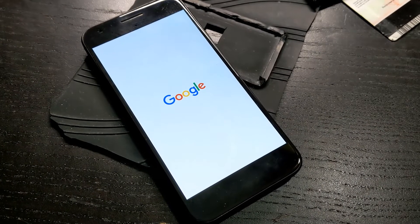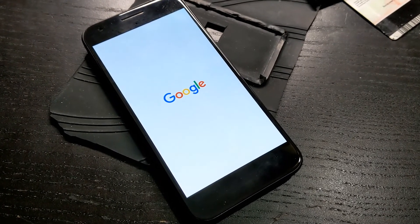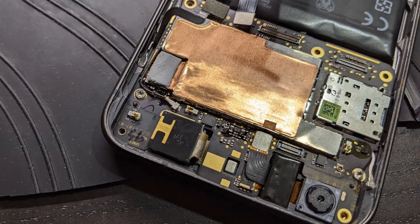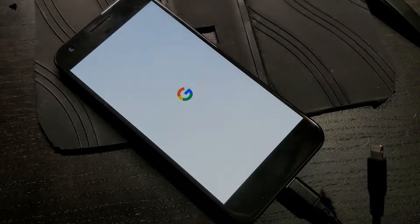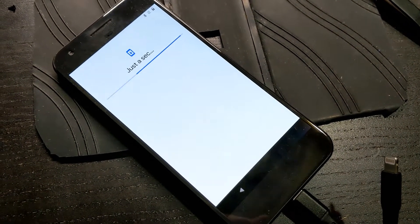So I ordered a replacement battery from eBay to see if that will get the phone to turn on. The phone turned on, but it was stuck on the Google screen — maybe because not everything is plugged in. I fully reassembled the phone with the cameras and all the sensors plugged in. Look at that — it's loading the operating system, but it got stuck here.